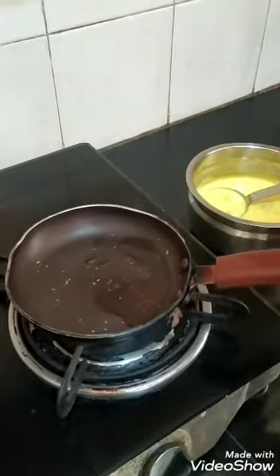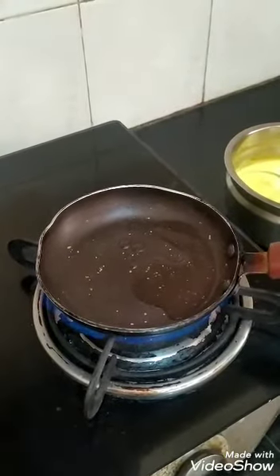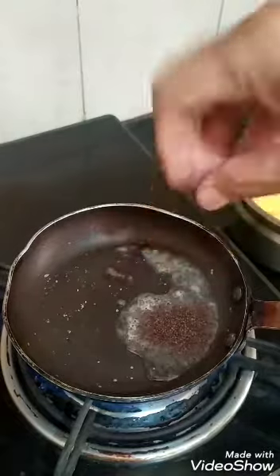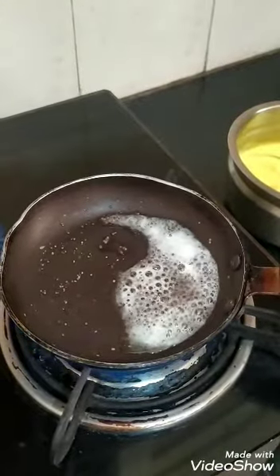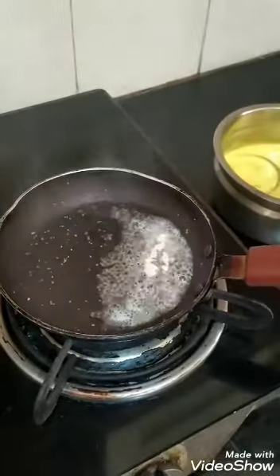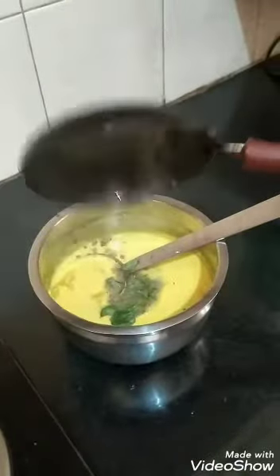Kept some coconut oil. Adding mustard seeds. Switch off the stove. Add a little bit of hing and kadi patta, and pour it into the kadi.